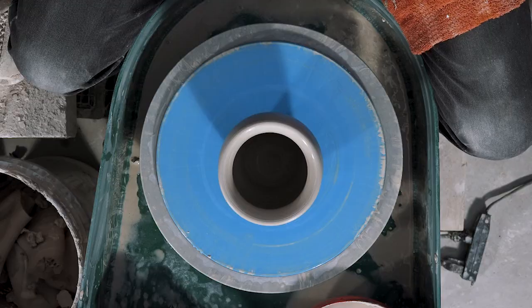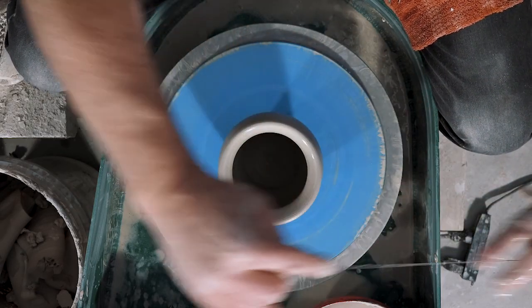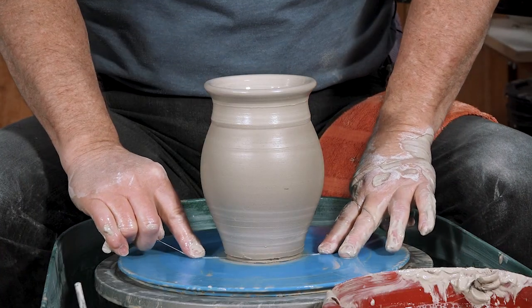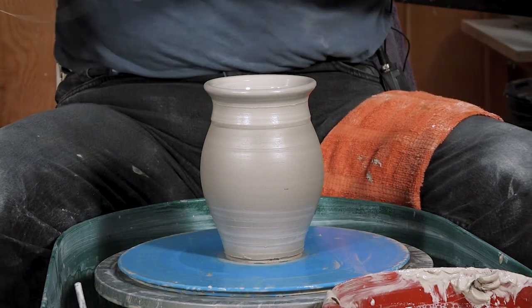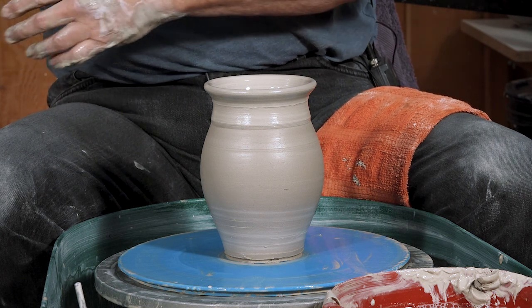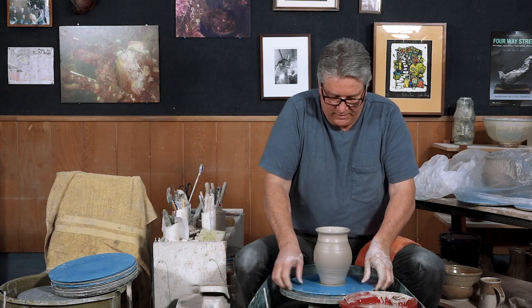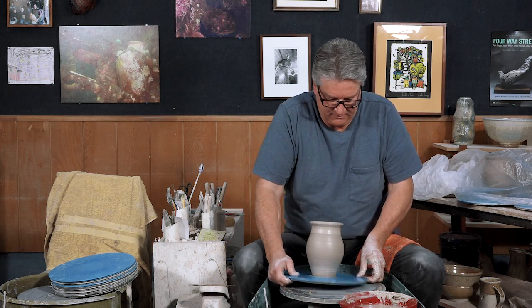Now we're going to cut it off the bat. I like to hold the wire as tight as we can, right against the bat, so that as the clay is shrinking it can move away from the bat. Then we can just pick the bat up and we don't have to manipulate or touch the pot.